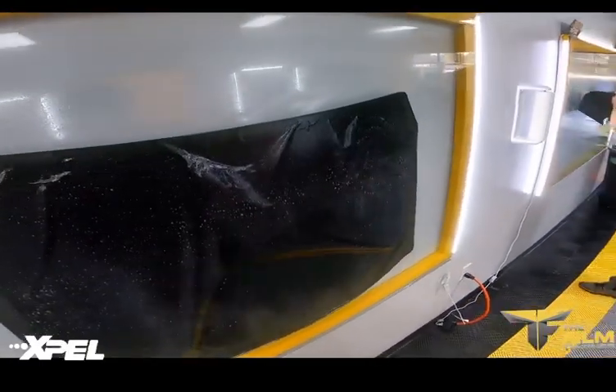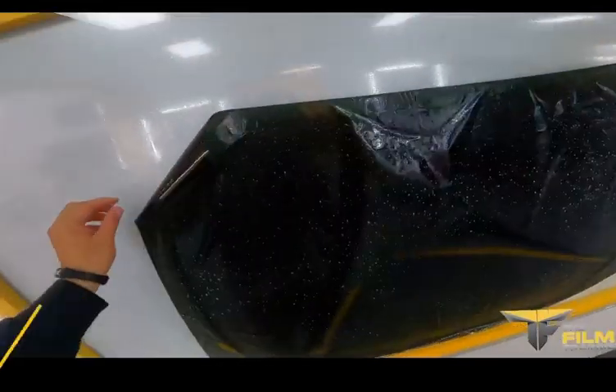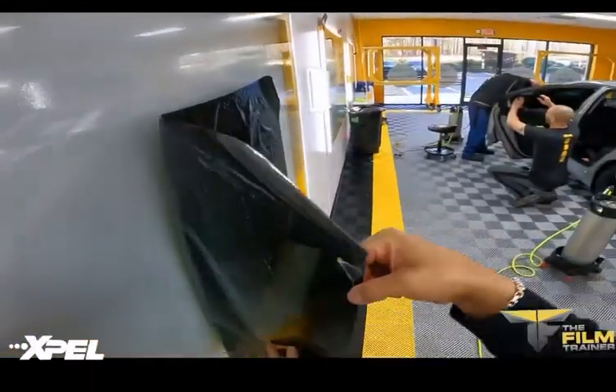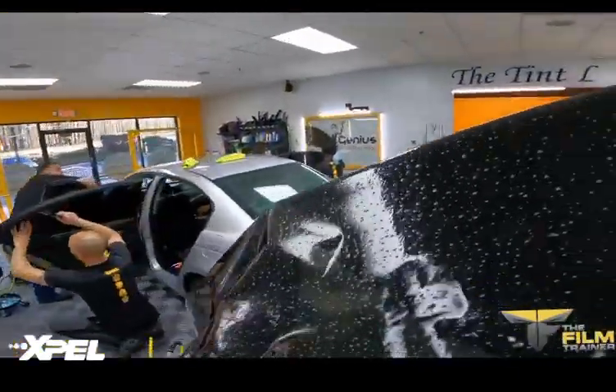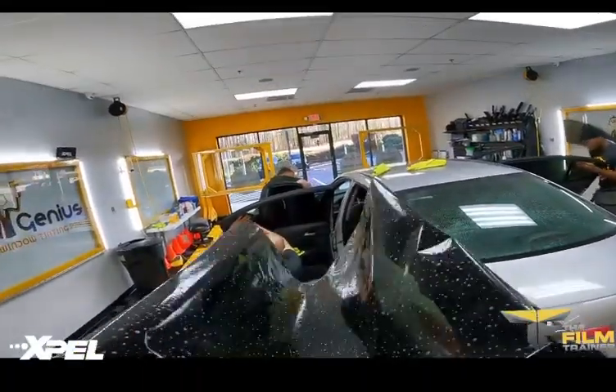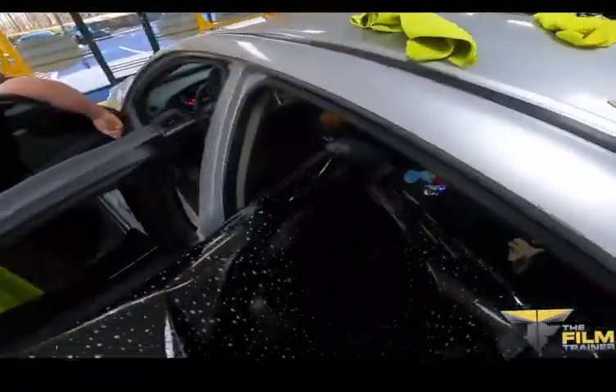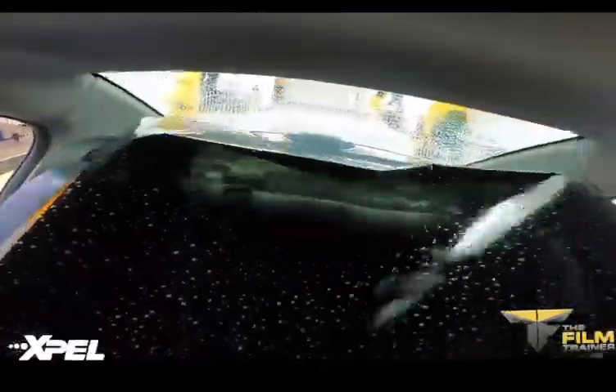Use an extreme amount of soap so that there are no dry spots on your back window, and I'm going to be frankensteining this. Now when you're back here and you're positioning the film, you always want to aim as low as possible with the film so that it just slides right in.